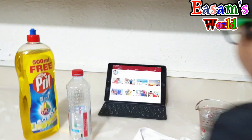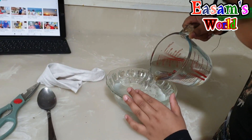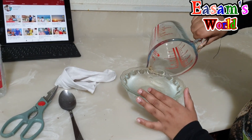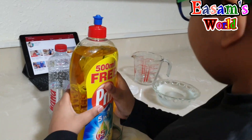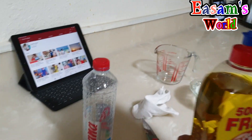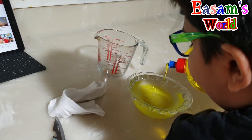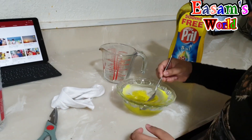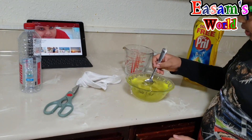First we take the top then we pour it into the bowl. I thought that's too much, okay I'm done. Then we take the spoon — actually I think the spoon is not needed, let's just pour it in. Okay, that's enough, that's too much. Stir it.